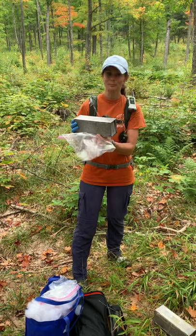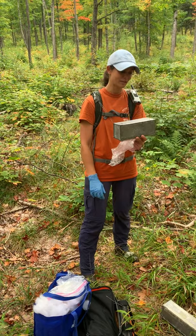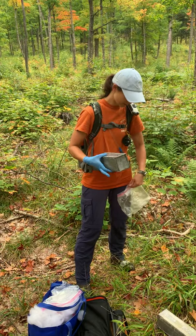Today I'm going to demonstrate — these are the small mammal traps we're using — I'm going to demonstrate how we're removing them from the traps and what measurements we're taking for our study.